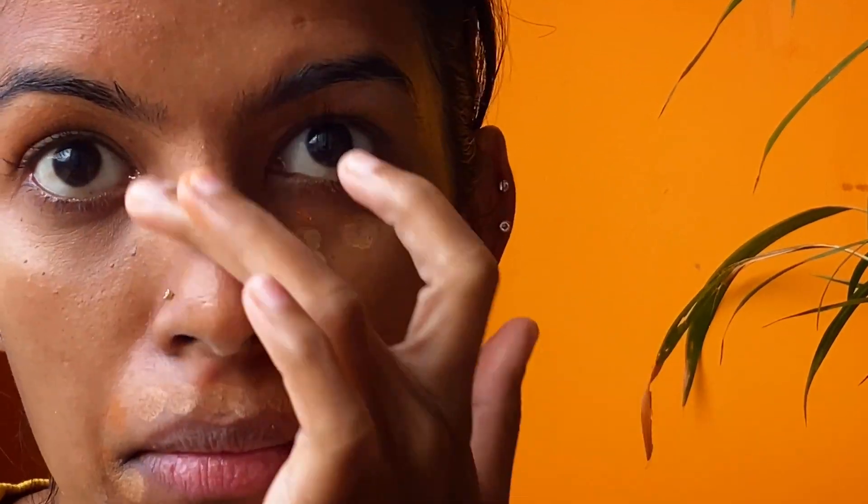I like blending it with my fingers because it gives a natural finish to the look. If you want, you may use a brush for blending. Now we have a clean canvas where we can play around.